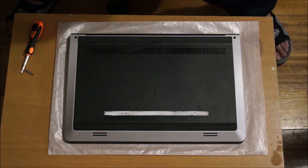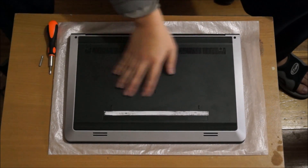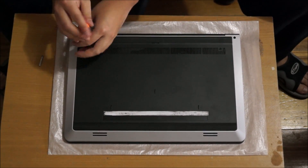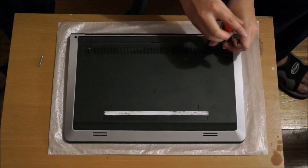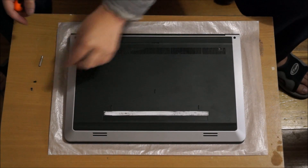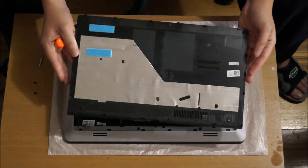We're going to need to flip to the back. We're going to remove the back cover — it's really big and there are two screws holding it down. After you remove the two screws, there's a gap here — you'll see it on your own laptop. Put your finger in so you can open it.